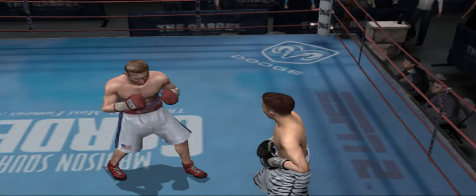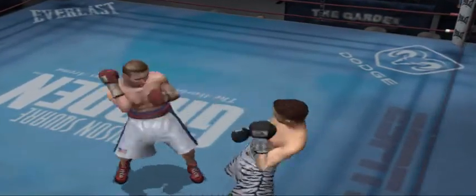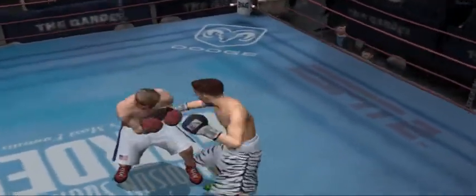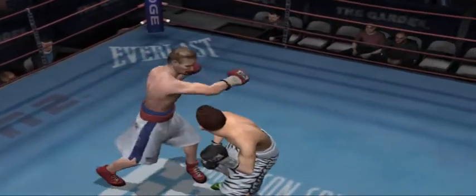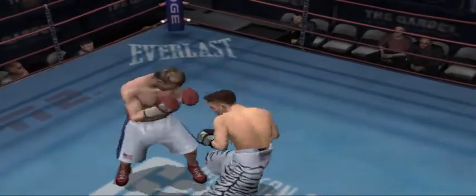And we're off with round number six. He's throwing more, landing more, and just plain out working his opponent to this point in the fight. He's taken control of the fight thus far, and if his opponent wants to get back in this bout, he's going to need to start working a lot harder. He squarely lands two nice shots. Tagged by a straight punch. He's got a massive advantage now.